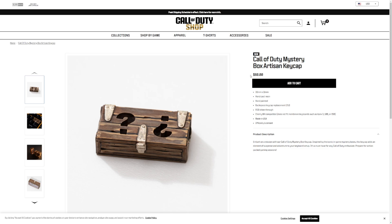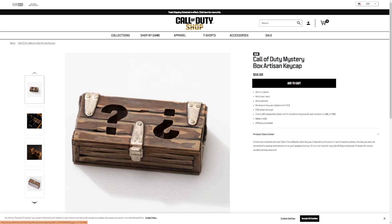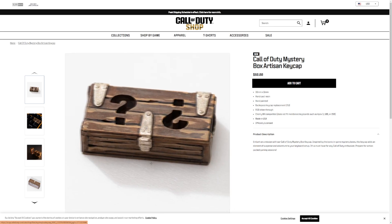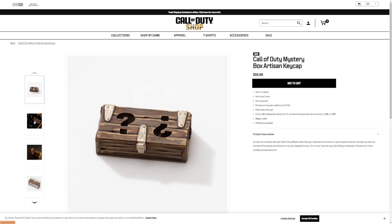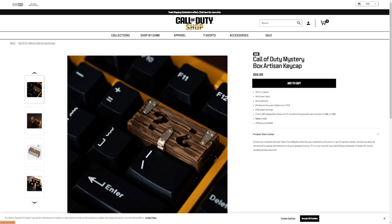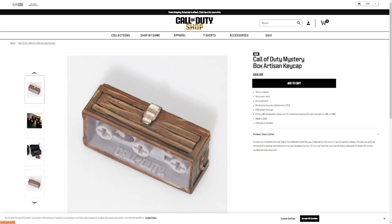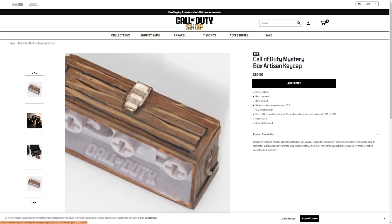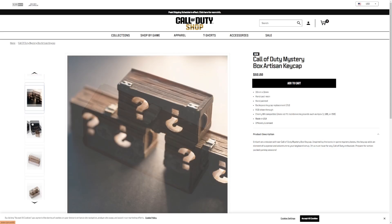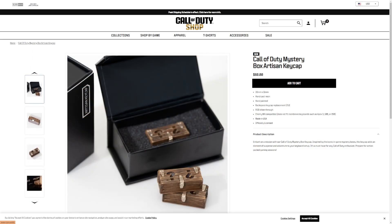$60, which is a little expensive but about what you'd expect for custom keycaps, especially ones of this kind of quality. You can tell the actual look of them is really well made. I would happily be spending — what is that, like 50 pounds, maybe 45? If it ever comes to the UK at £45, then I think that's a definite. These things look absolutely excellent.